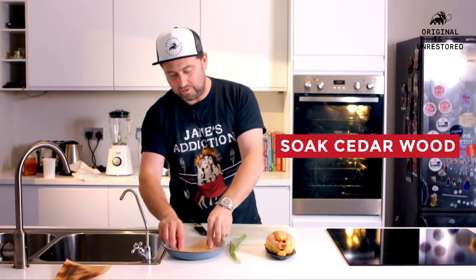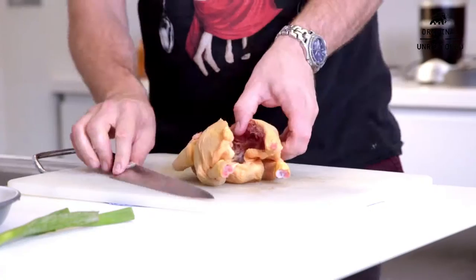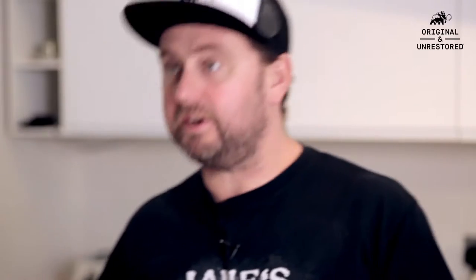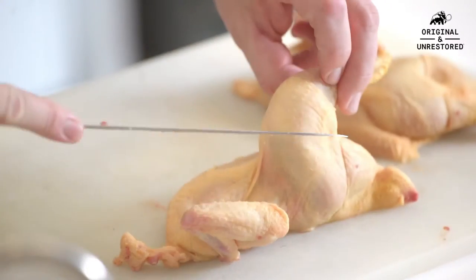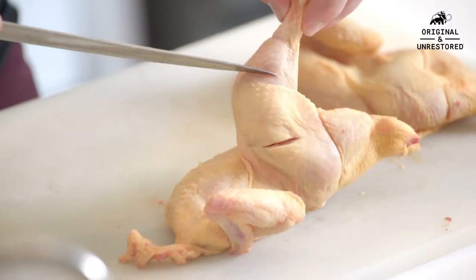First of all, you've got to soak the wood in some water. I'm just going to cut the chicken in half, straight down the middle, whip it open like that, and then bust it open all the way down the centre so that it cooks evenly. The breast normally cooks a bit faster than the legs, so it's good to give it a little score — a little cut, a little slice, down to the bone. One part in the thigh and one part into the drumstick.